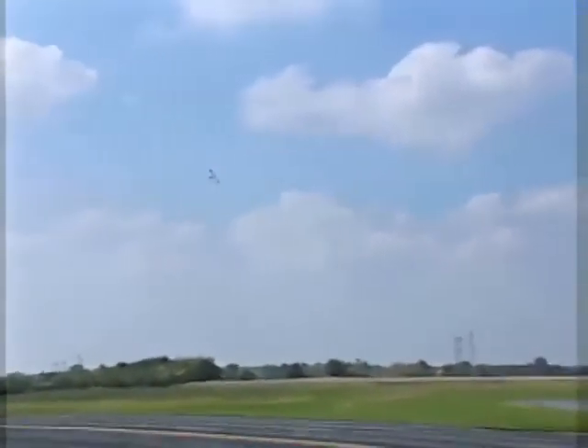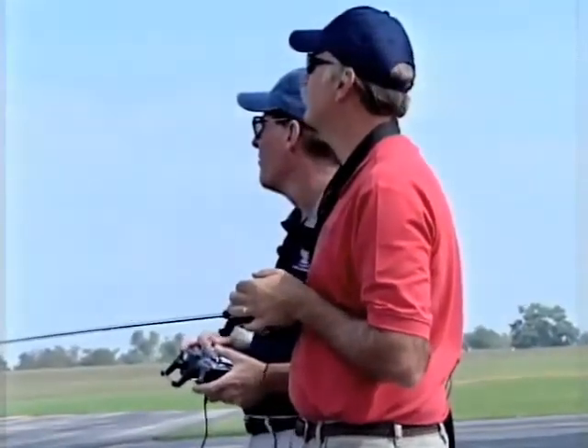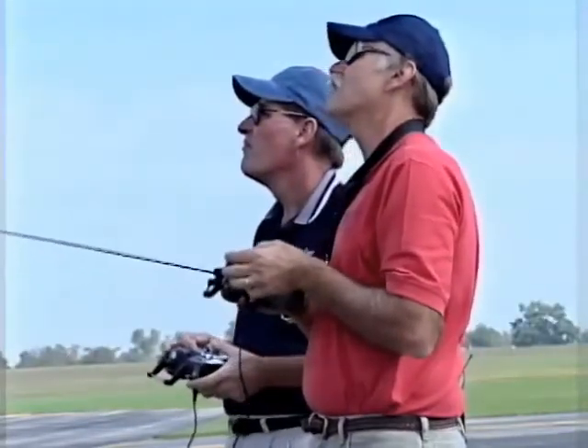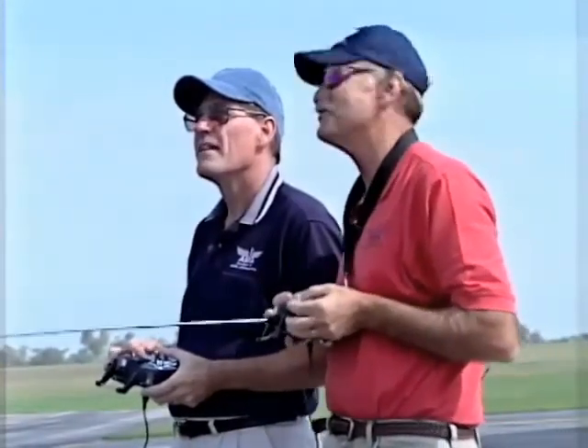We'll make a right-hand turn here, and when we get right in front of us I'll flip the switch and Tom will have at it. Right now I'm in full control of the airplane with the instructor's transmitter, making a right turn. I'll throttle back to about half, then flip the switch and Tom has control. At this point my sticks are doing nothing — I'm just along for the ride, ready to save the day if need be.